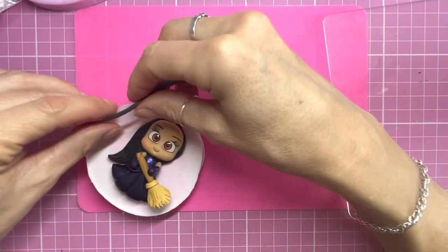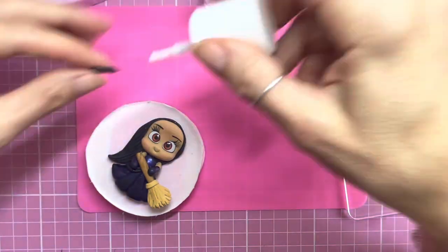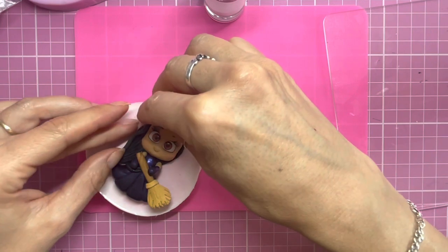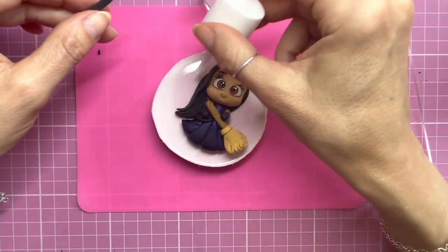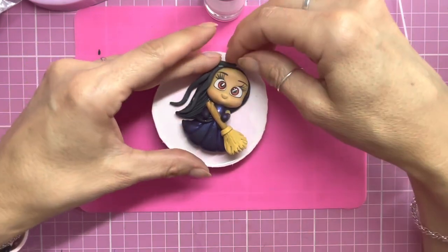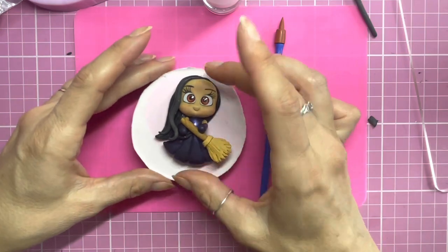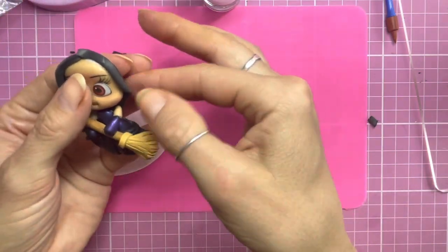I break it off to the length that I need and then apply it to her head using PVA glue, giving the hair a little bit of a wave — you can apply it straight or wavy, it's completely up to you. I'm doing a second piece and applying that over the top, giving it a wave as well, breaking it off where I need it and curling it round at the bottom to frame her face. Then I'm applying a shorter piece on the other side — because her hair goes round to the back, I'm sticking it on and tucking it round the back of her head.